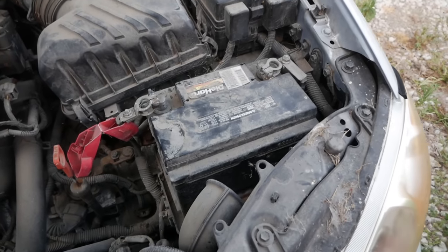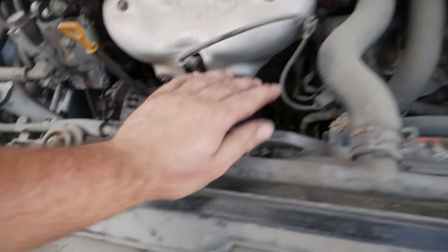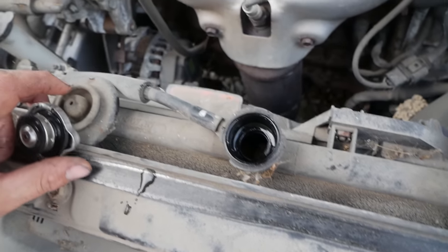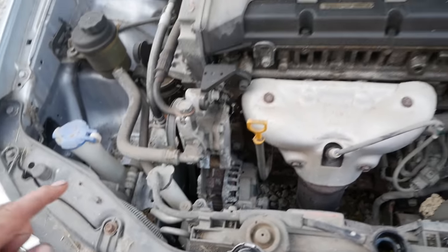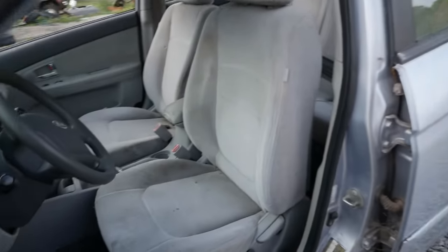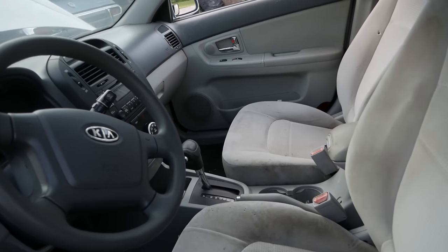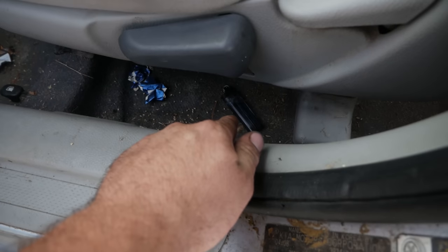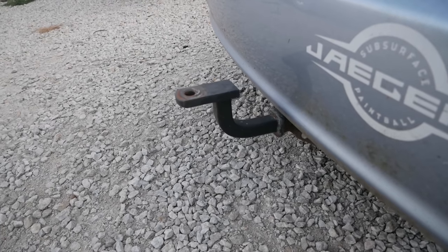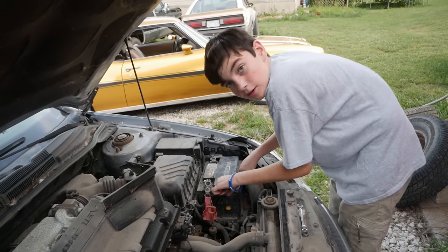Looks like he's about got the battery removed. Let's see if there's anything in here — could use the top off. He already checked the oil; he said that was all right. We have a four-cylinder of some sort. We have a relatively clean interior. Uh-oh — a crack lighter. I think we know where this came from. It's got a trailer hitch for all its heavy hauling.